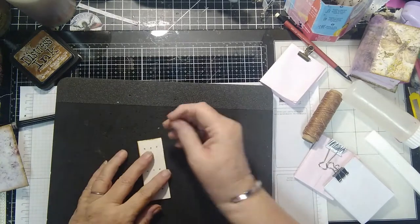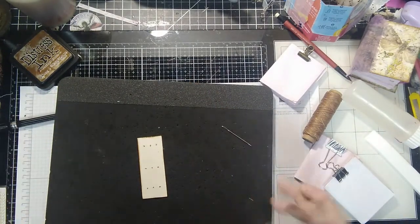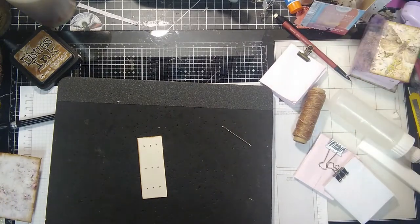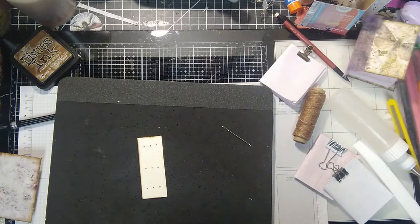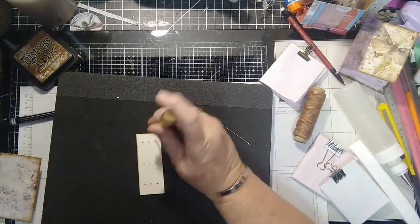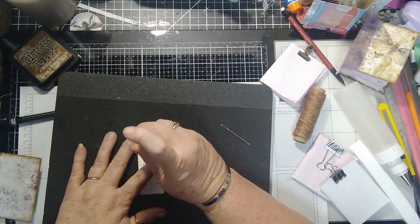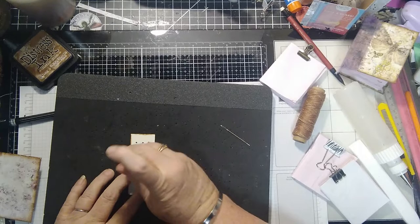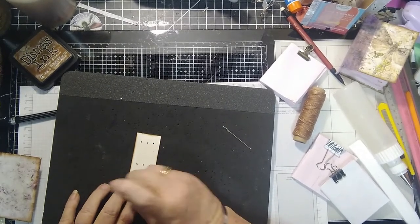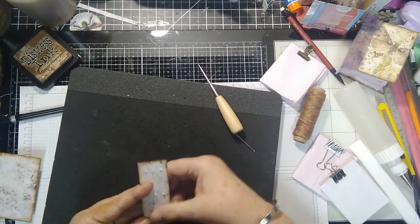What did I do with that little pokey thing? See, how do I lose stuff that quickly? Here it is. We're going to go through the holes just so they're already poked in the spine cover paper. So now we have our little lines right here - that'll work.